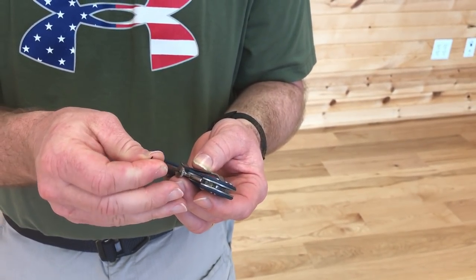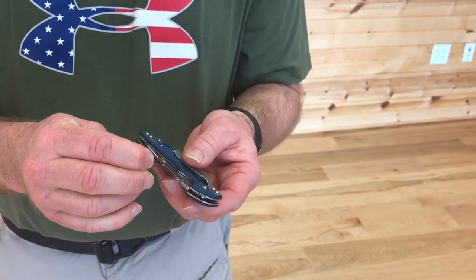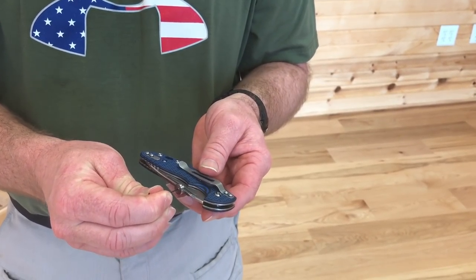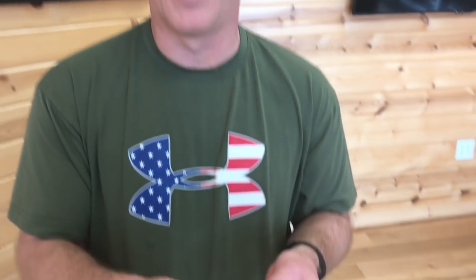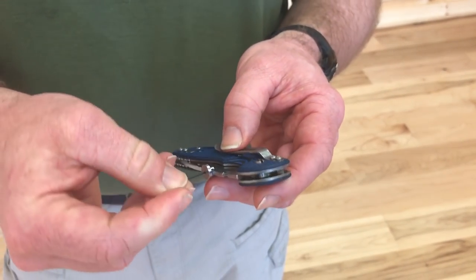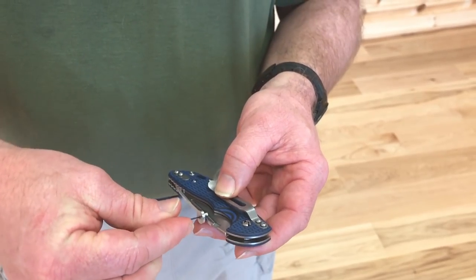It has a little set screw so you can take and run the disc along this track to set it exactly where you want it. Different people with different hand sizes will want it in a different spot.